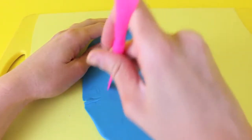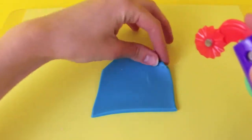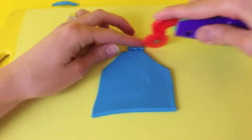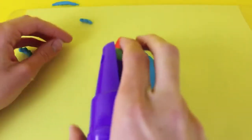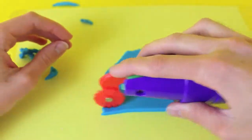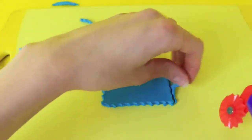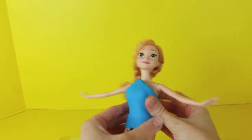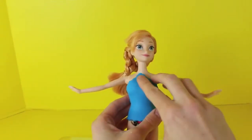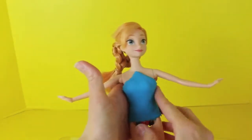Just cut out in some rolled out blue play-doh a house shape and then rough up the edges using this play-doh cutting tool. This will give the shirt more of a natural nature look. Once all the play-doh is trimmed up you can place it on our Anna doll. You want the top of the fairy dress to be pretty form fitting so press the play-doh in tight to the sides.